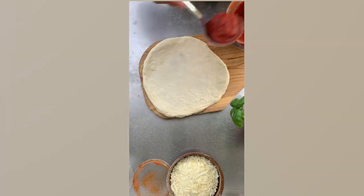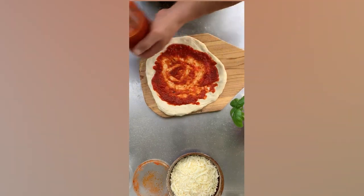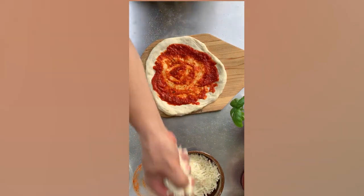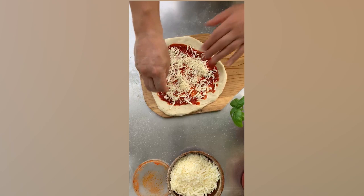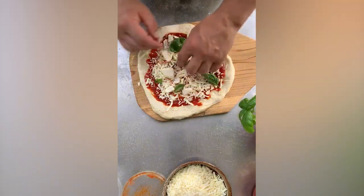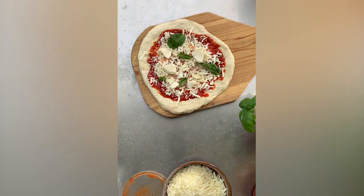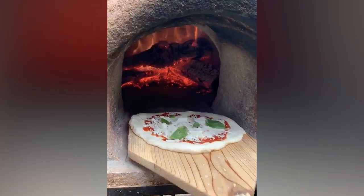I use about one and a half ounces of sauce on the 10-inch pie. Quick sauce action, put our cheese on there — I use mozzarella and a little provolone, nice big chunks of mozzarella, and then some basil. Give it a little shimmy, make sure it's gonna slide right off into the oven.